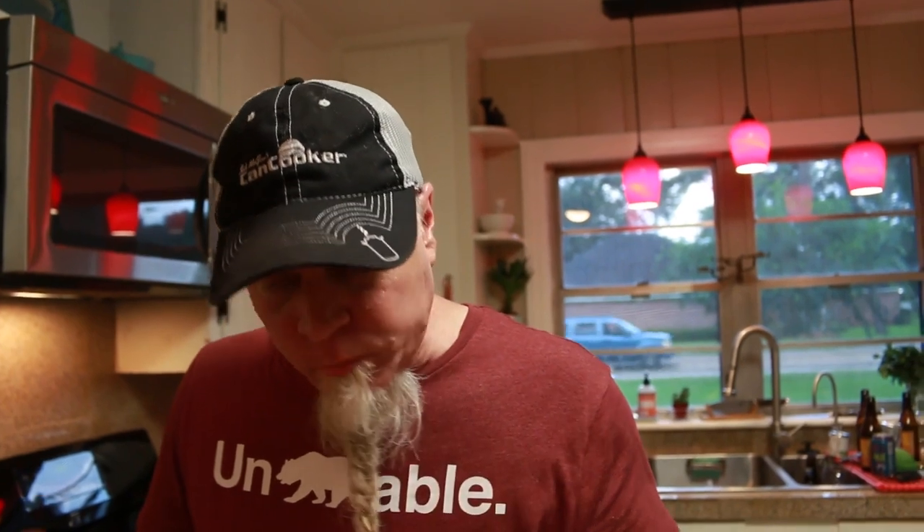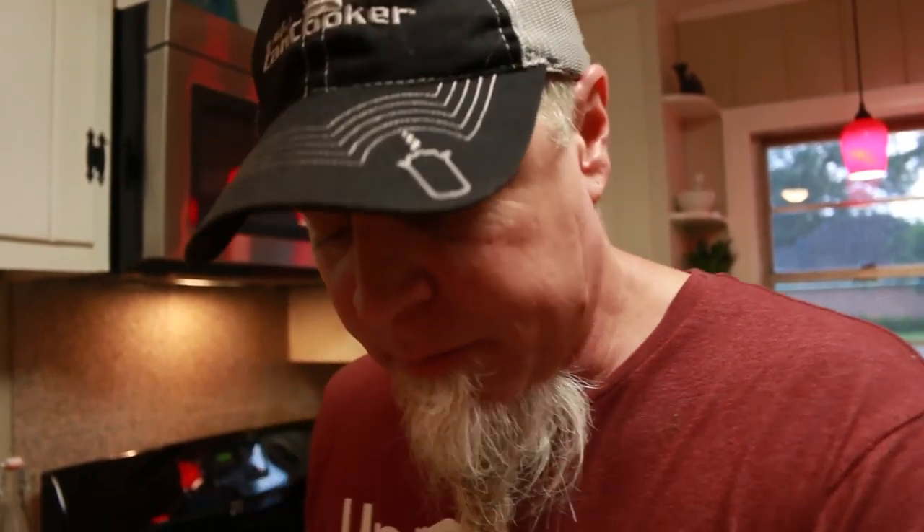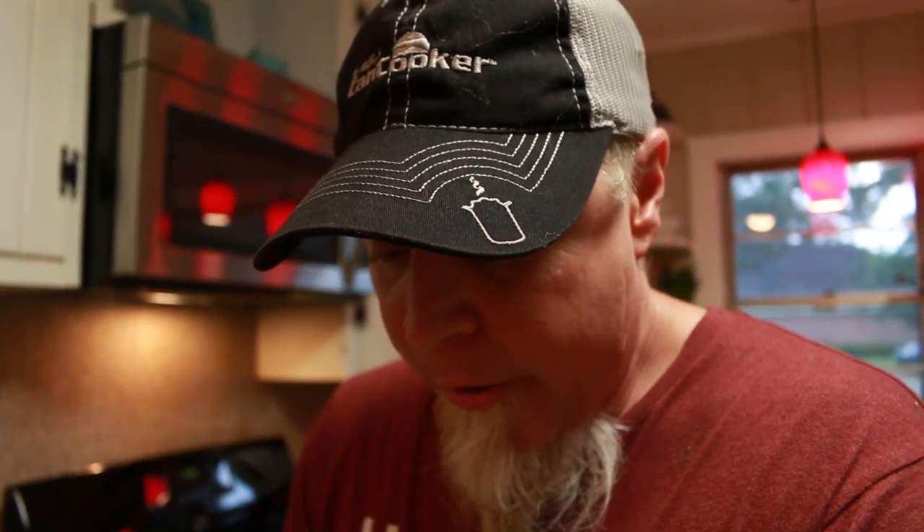Mmm. My wife always freaks out when I do this — eating and talking at the same time — but maybe you guys seem to like it. Alright, so pigs in a cornfield — do it.